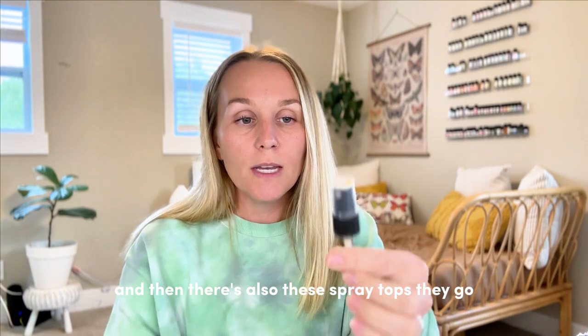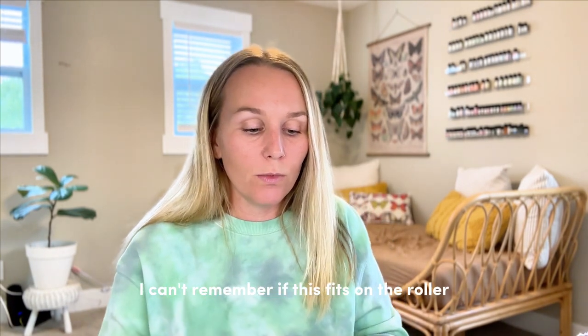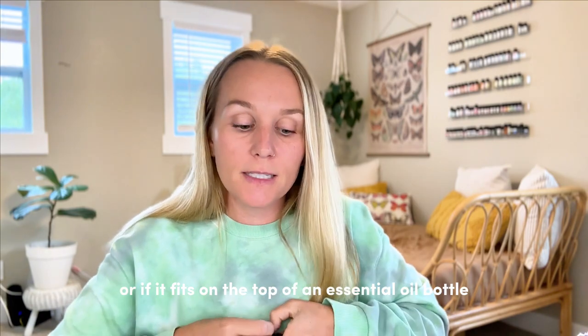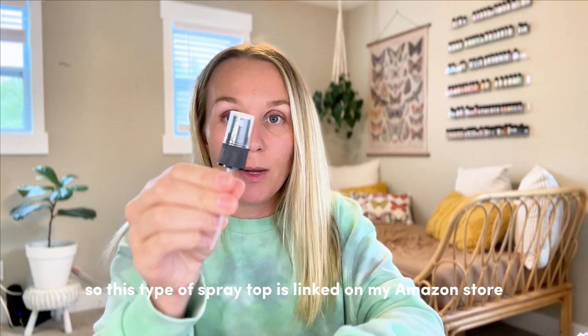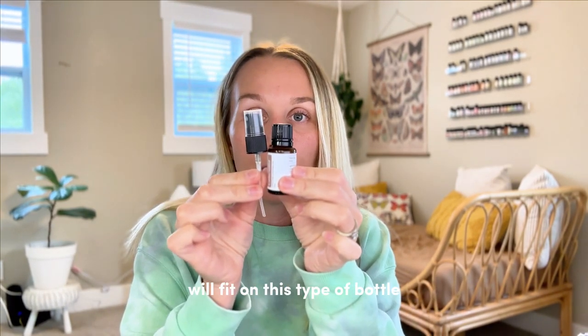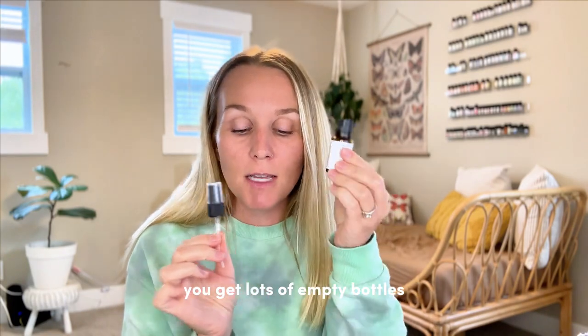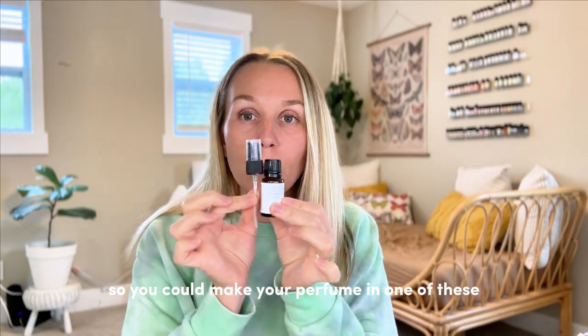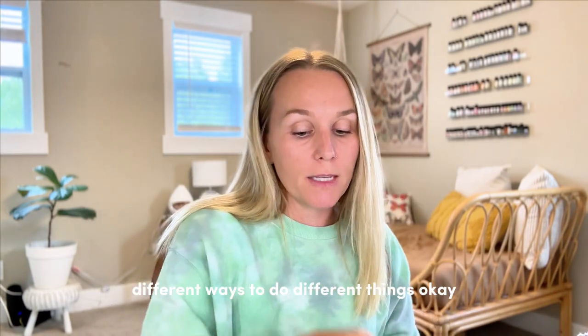There are also these spray tops — I can't remember if this fits on the roller or if it fits on the top of an essential oil bottle. So this type of spray top is linked on my Amazon store and will fit on this type of bottle. If you're a SimplyRist subscriber, you get lots of empty bottles, so you could make your perfume in one of these and put a spray top on it — just different ways to do different things.